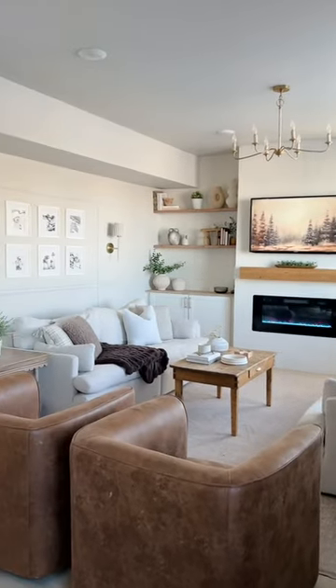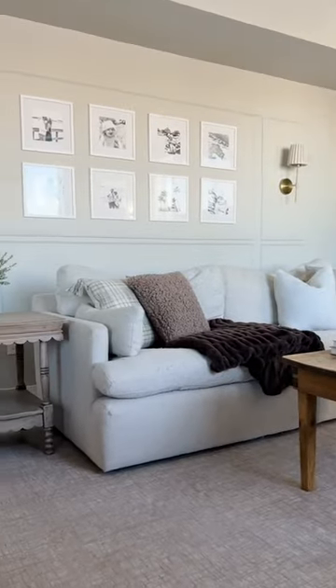This was such an easy DIY and added so much character to our home. Follow along for more doable home projects like this.